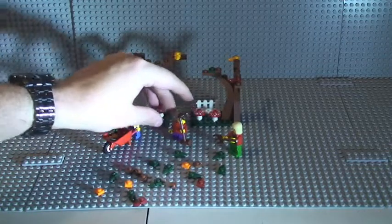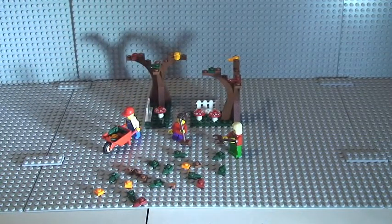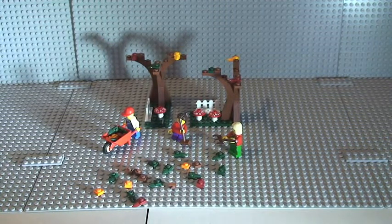That's this set complete and this review complete. Hope you like the review of this set. As I said, this is set 40057, the autumn scene or fall scene. Please, as always, give this video a thumbs up and provide any feedback through the comment section. Please go ahead and share this video, and if you haven't done so already, please subscribe to my channel. I will see you in the next video — cheers!